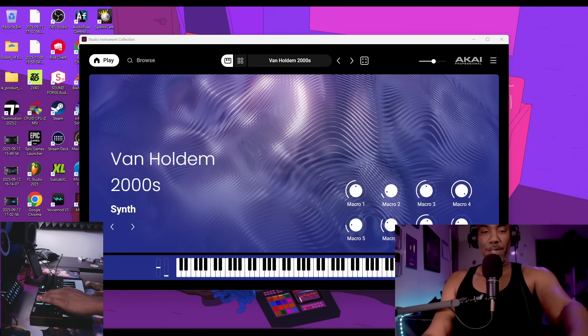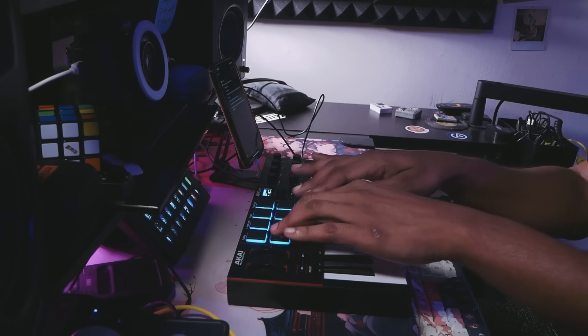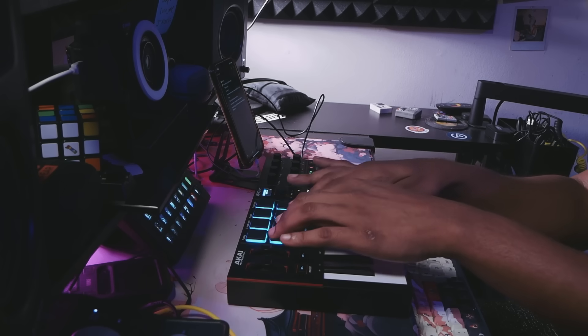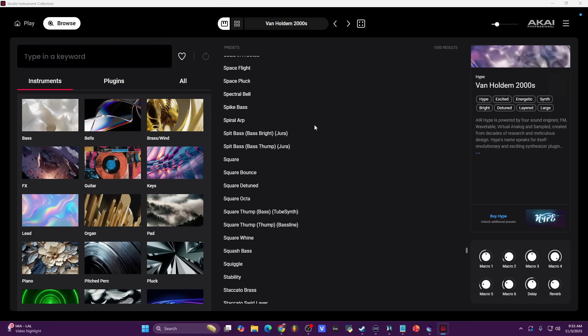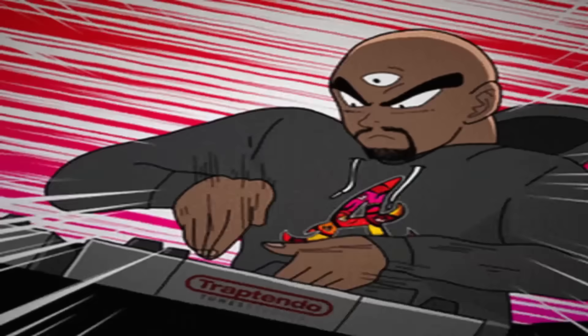The unit has 25 keys. I noticed the pads are a little rougher than usual, but they are velocity sensitive and you have full level, shift, and latch. The Studio Instruments Collection works well — think of it like Akai's version of Chroma Lab V-type presets, where you can select a preset and play with things on the controller itself. It's a humongous library of sounds, so that's a plus.